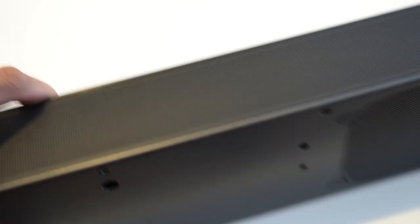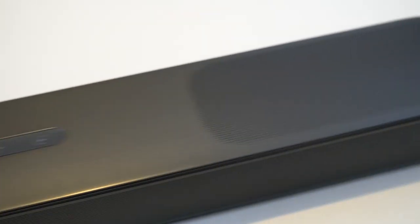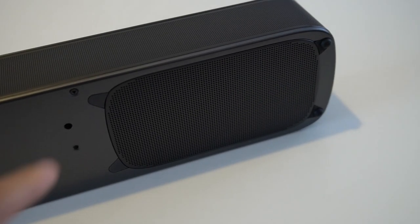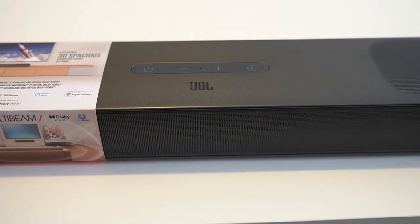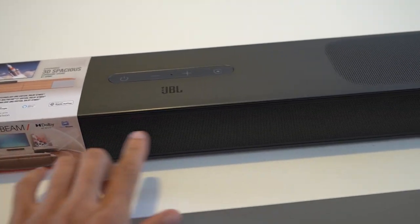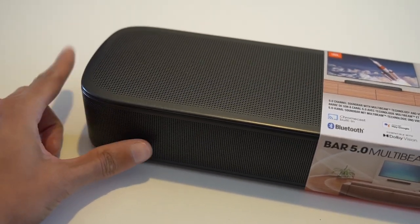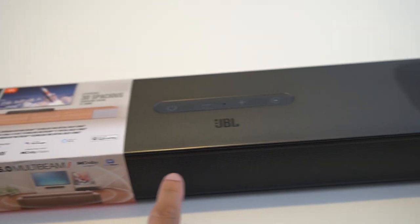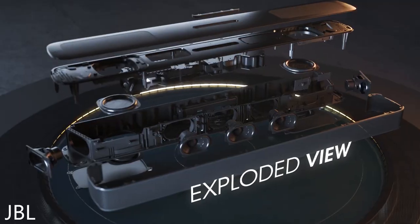The reason you've got grills along the top and bottom is because there are four vertical speakers — one firing upwards on each side and two on the bottom firing downwards. These vertical-firing speakers are passive drivers only. Then you've got three front-facing speakers at 50 watts each, plus two more along the sides at 50 watts — so five active speakers total at 50 watts, with the same drivers across the front and sides.